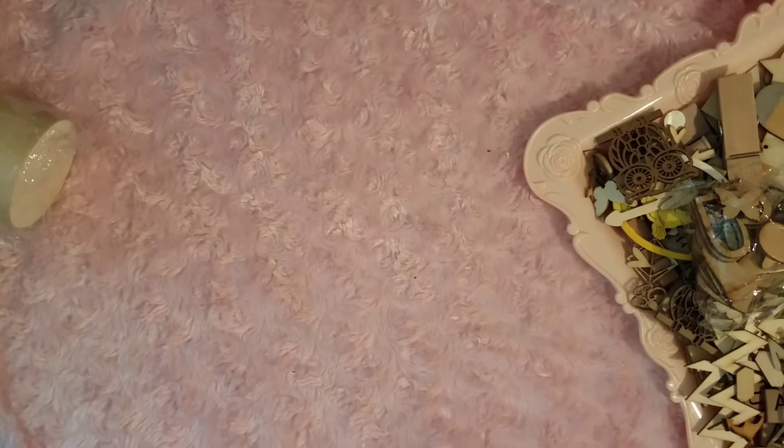Hi everyone, it's me Kamika and I'm back with another D-Stash video, and this is my wood and chipboard lot. This lot is going to be $27 shipped. I'm going to start off with the chipboard first.